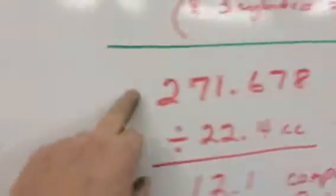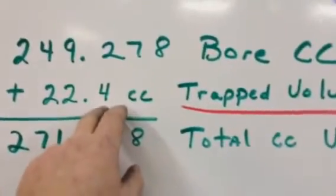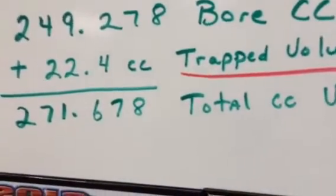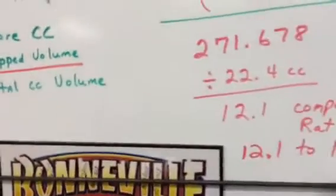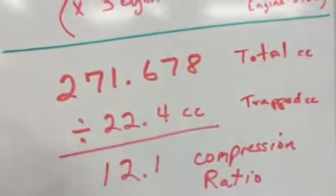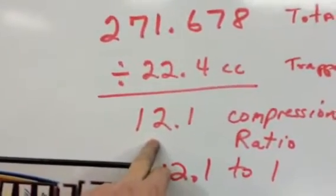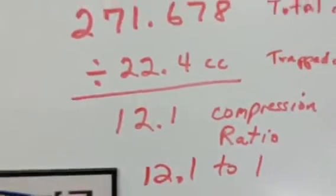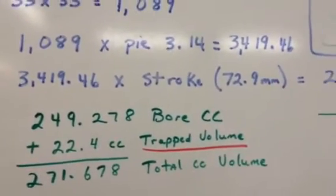Once I have this number, I bring it over, write it down, and divide it by my trapped volume. That trapped volume includes the volume in the head, the head gasket, and any proud piston above the block. So it's a very accurate way to do it if you're doing uncorrected compression ratios. This gives you an actual compression ratio of 12.1 to 1 — that's my actual compression ratio with that head and piston configuration in that block.